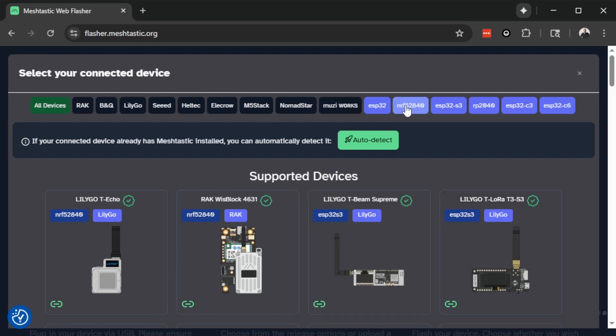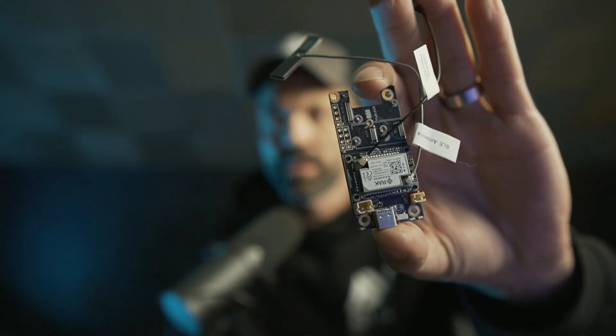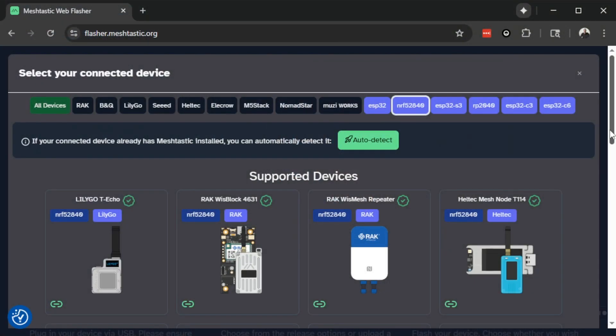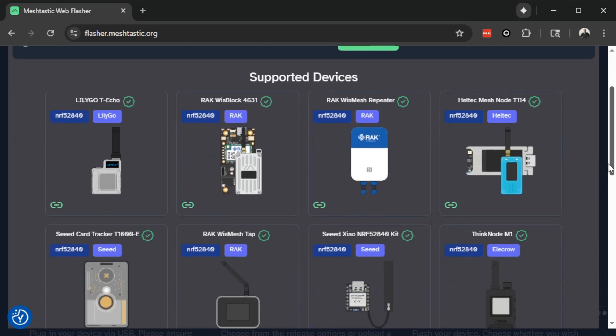If I filter for NRF52 — you might be asking what the heck is an NRF52 — that is the actual microcontroller unit on the board. For example, this is a Rak Wisblock. Rak is the name of the company that makes this, but the microcontroller they use on this board is actually made by a company called Nordic. The Nordic NRF52 MCU is a very popular device for MeshTastic radios because it's very power efficient.